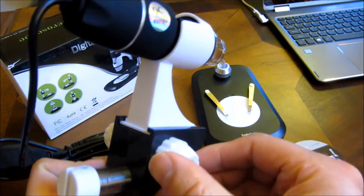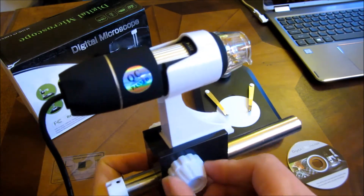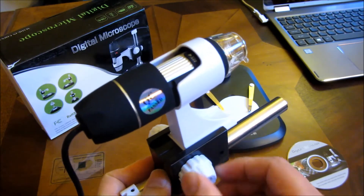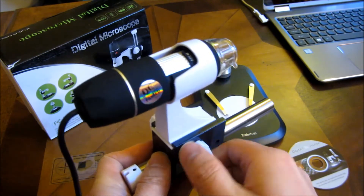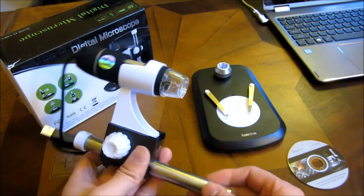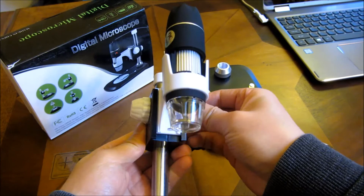As you can see, with this mechanism I can adjust the focus by turning this and moving it up and down. That further adjusts the focus and also the vertical.